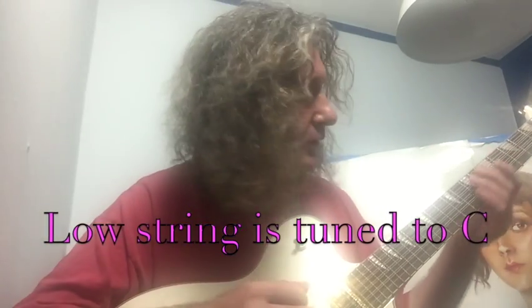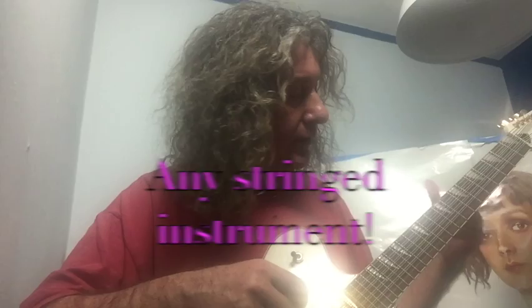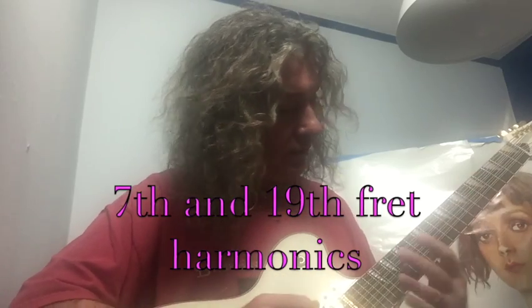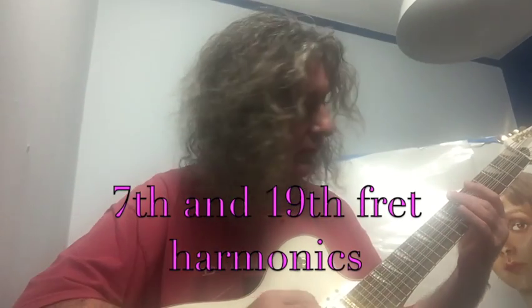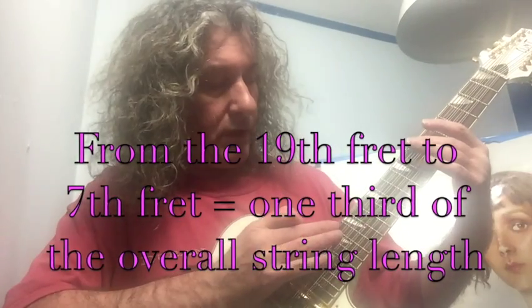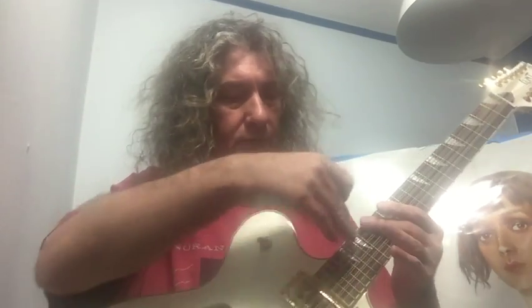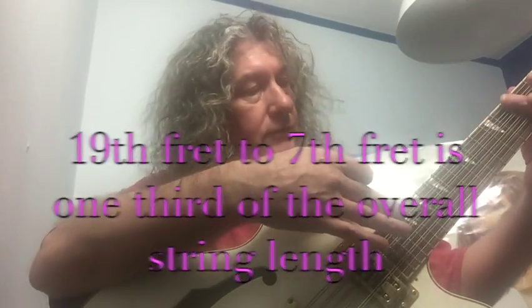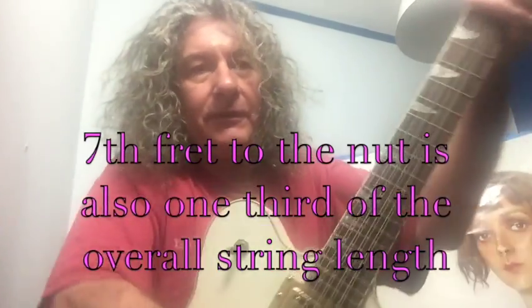The low string is C. So when you, on guitar, have a string and you divide it into three, you get this effect. On the seventh fret and the nineteenth fret — that's a third there to the nineteenth fret, and that's a third from the nineteenth fret to the seventh fret. From the bridge to the nineteenth is a third. From the nineteenth to the seventh fret is another third. And obviously from the seventh fret to the nut.